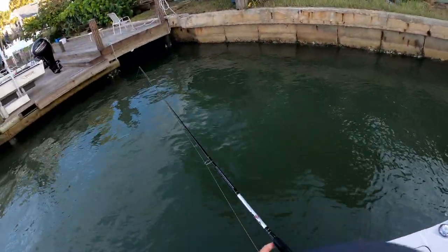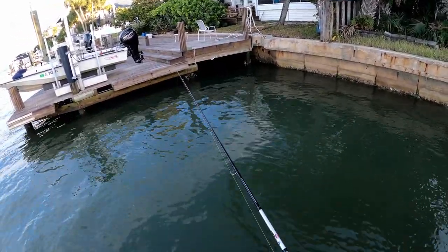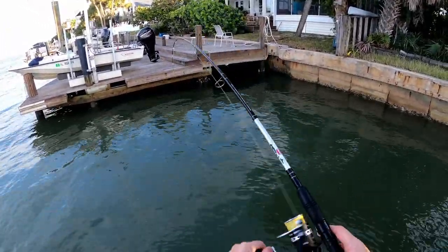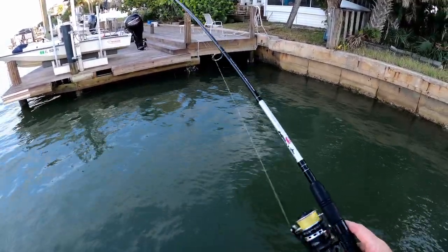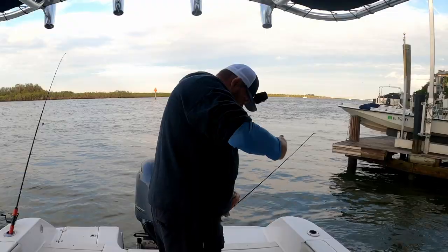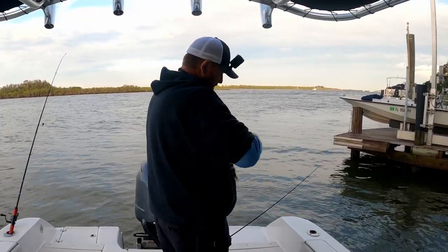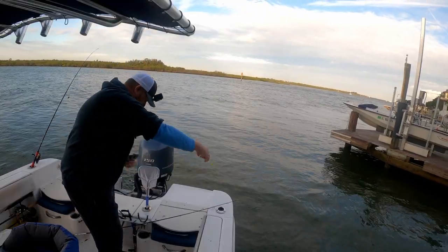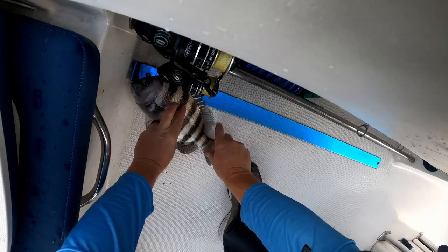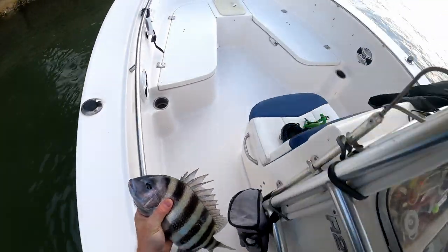Got him — another nice one, slipped him in the boat. It's going to probably be cookie-cutter size, meaning they're all about the same size. This guy is slippery, hooked me like three times. He's closer to 14 than the last one, so he's going in the box.